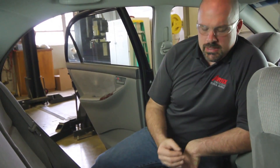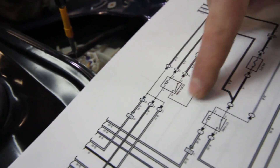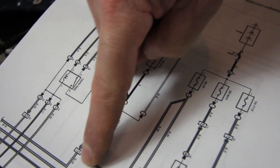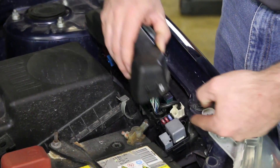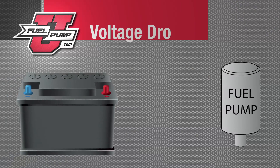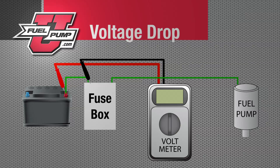If we were to find an excessive voltage drop on the positive side of the circuit, we would reference the wiring schematic for that particular vehicle and segment that circuit to determine where the voltage drop is created. On the Toyota vehicle we're working on today, we can segment the positive side of the circuit. According to the wiring schematic, the wire goes directly from the pump back to the fuse box, and we can move our positive lead to that connection to segment that part of the circuit. We then continue going back towards the battery with our lead to determine what section is actually creating the voltage drop.